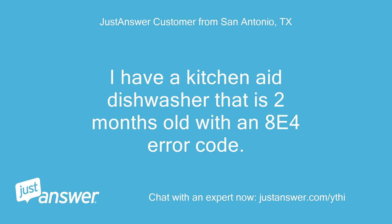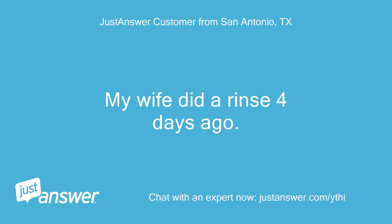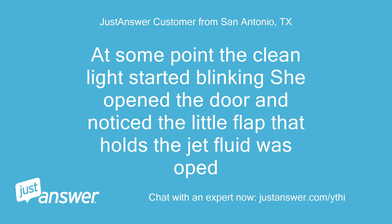I have a KitchenAid dishwasher that is 2 months old with an AE4 error code. My wife did a rinse 4 days ago. Yesterday she loaded the dishwasher and ran it. At some point the clean light started blinking, she opened the door and noticed the little flap that holds the jet fluid was soaked.